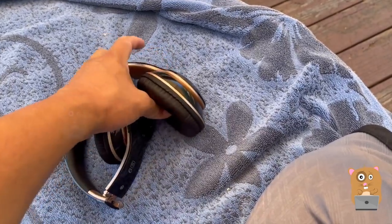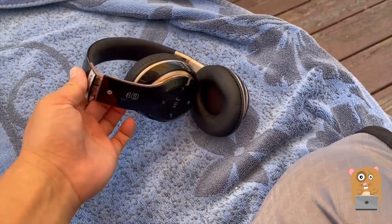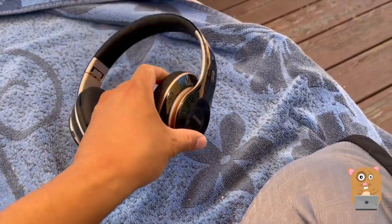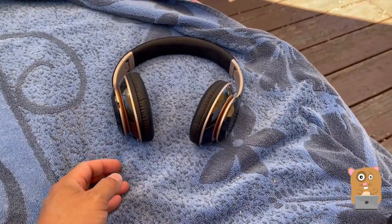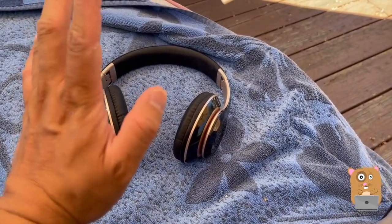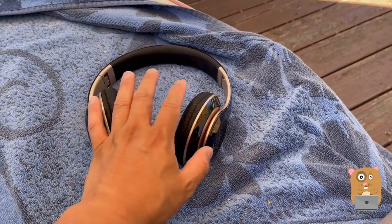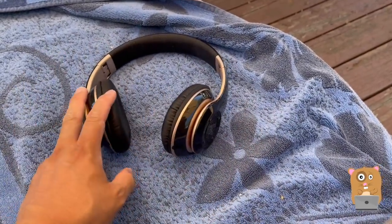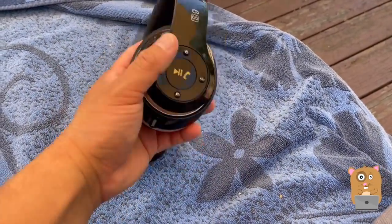The microphone audio quality — I wouldn't use this for conference calls or Zoom calls. The microphone works, but it's about on par with other Bluetooth microphones I reviewed in the past, or the less expensive ones. Nothing about that stands out.